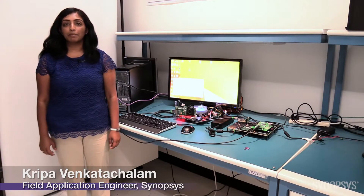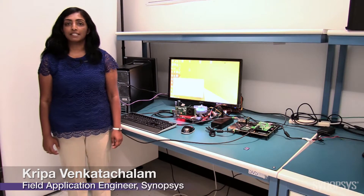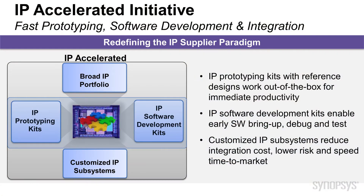Hi, I'm Kripa Venkatachalam and I will be demonstrating the Synopsys DesignWare IP Prototyping Kits, designed to provide immediate productivity for hardware engineers and software developers. The IP Prototyping Kits are part of the IP Accelerated Initiative, which provides solutions for early software development, easier IP integration, and faster IP prototyping.